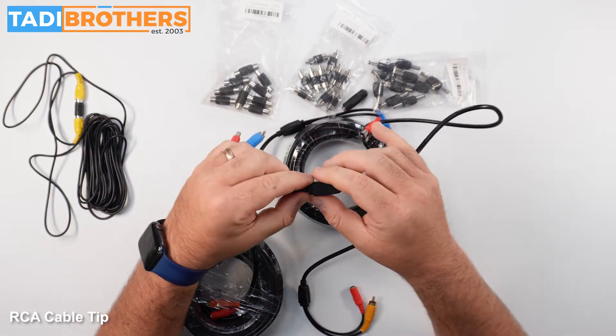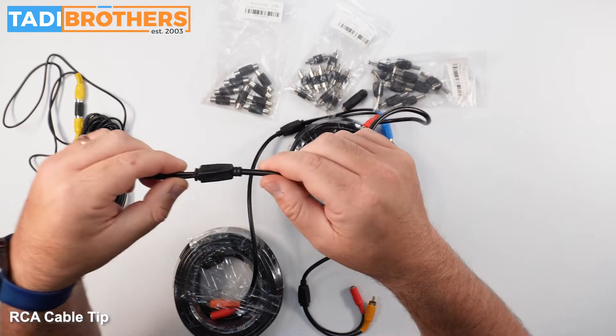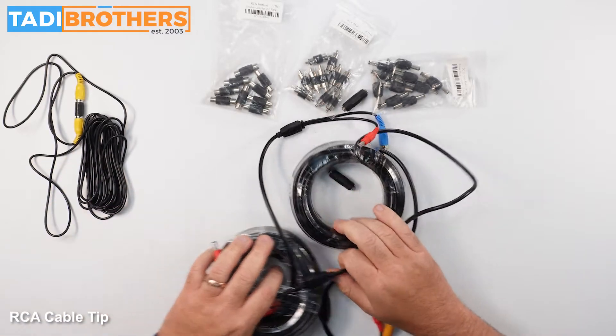By the way, if you want, you could always shave these down if you needed to. Most people don't, but just in case, we have no problem with you guys shaving this little neck down to make it easier for you.